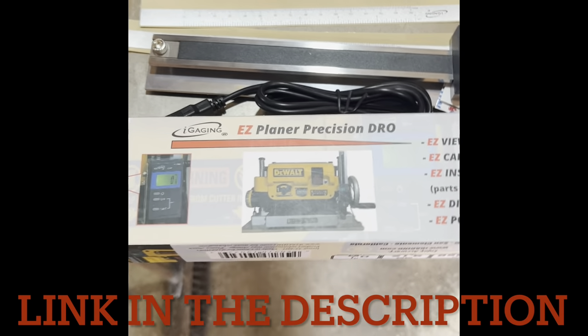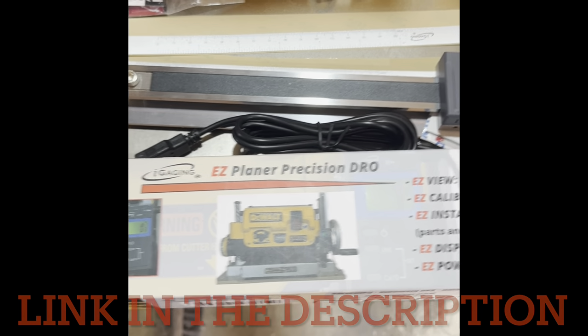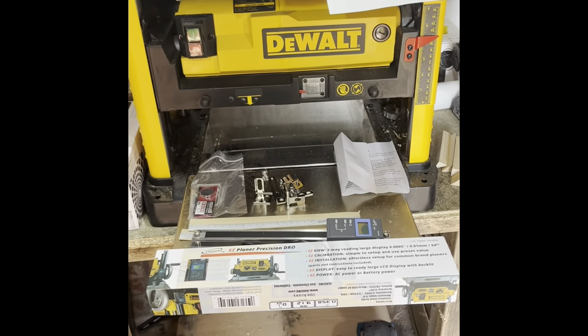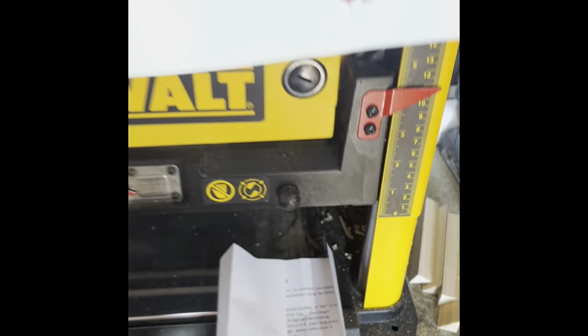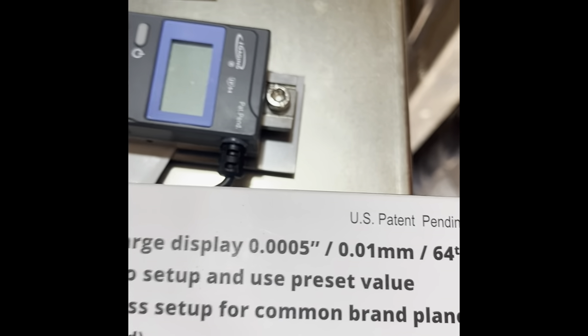See how it works out. So what I've got is this — it is the EZ Planer Precision DRO. What it is is a digital display for your benchtop planer, so you get rid of this. It's attached to it and it gives you a digital readout, accurate they say within 0.01 of a millimetre.